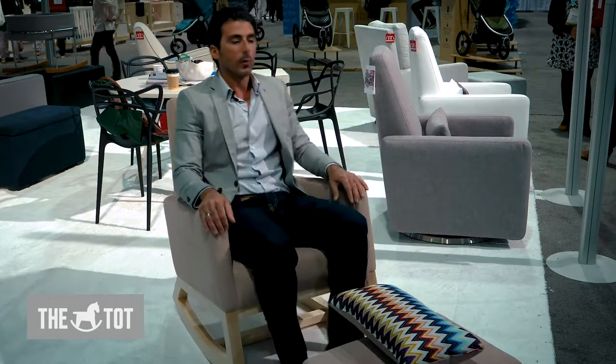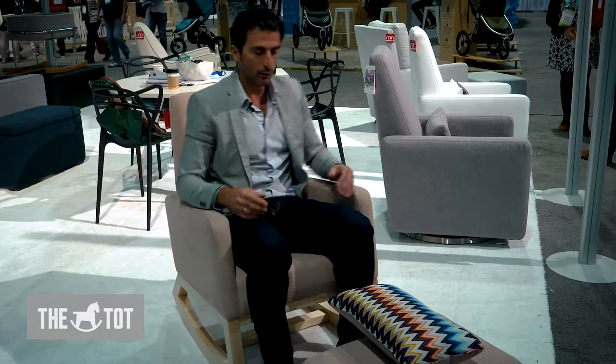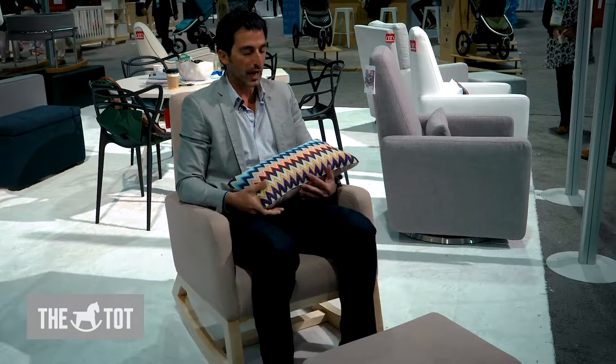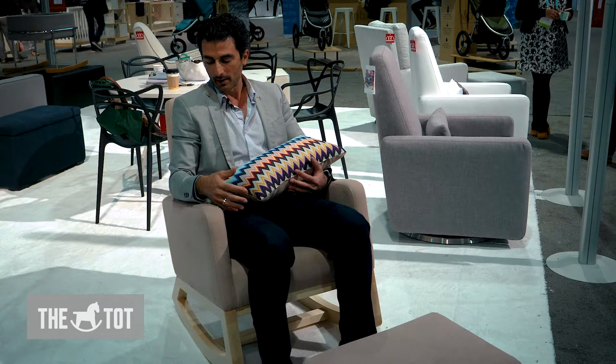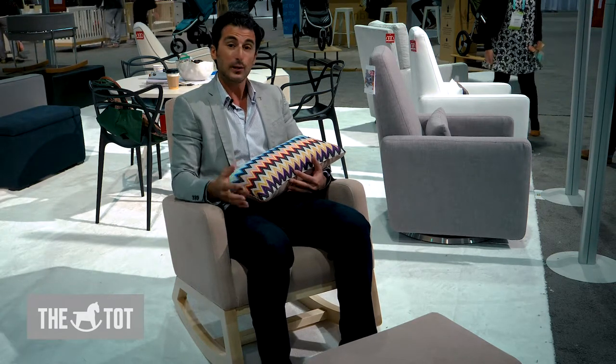The great thing about the Gioia Rocker is really everything is where it needs to be. Your elbows are at a great height, you've got good back support. If you're holding your child and need to soothe your child, the easy rocking motion and the compact design of this chair really make it an ideal chair for any room in your home.